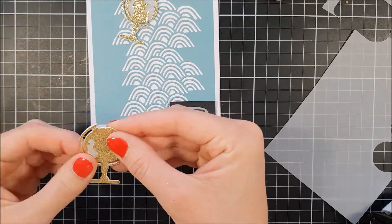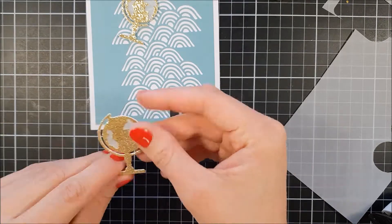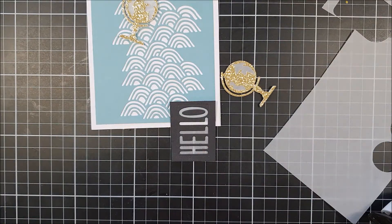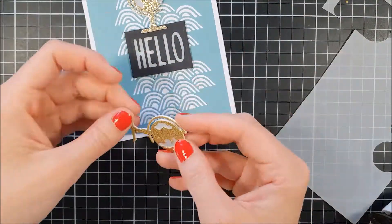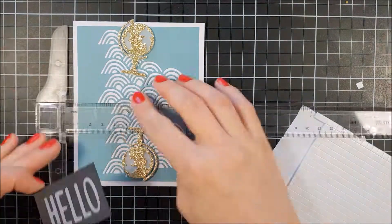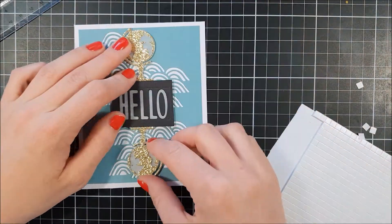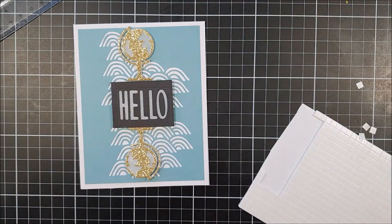Here I'm just adhering them on top of each other so they fit together nicely. Then we're gonna place our sentiment — that Hello die-cut — in the middle, and we're gonna place the globes one on top and one beneath.